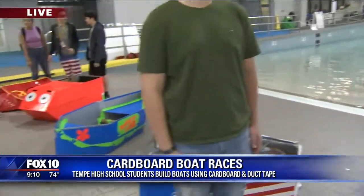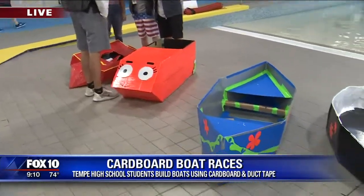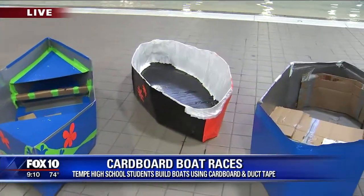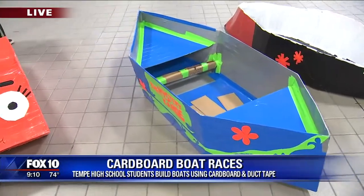Good morning, everyone. I'm really excited for the races to begin because it's just going to be so cool to see if some of these boats will either sink or float. They're all made out of cardboard, and these are high school students in their engineering class from Tempe Union High School District. I have one of the judges with me, Charles Smith. Tell us exactly what goes into judging these competitions — they're always so fun to watch.